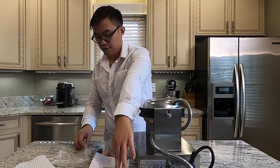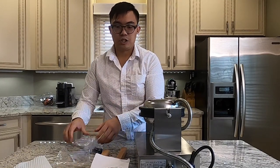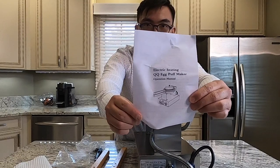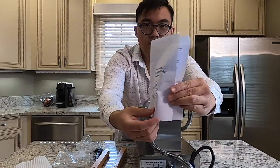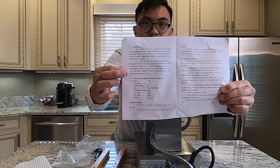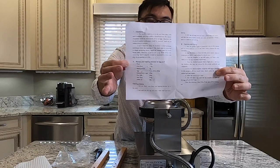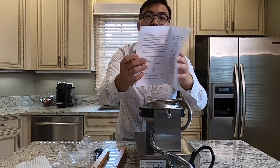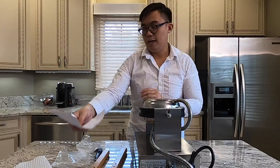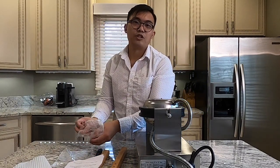They also came with a little instruction sheet, and inside the instruction they have a sample recipe as well. So I will be trying out two recipes — I'm going to do the recipe they suggested that comes with the machine, and I'm going to do another recipe as well, so we can compare and contrast.